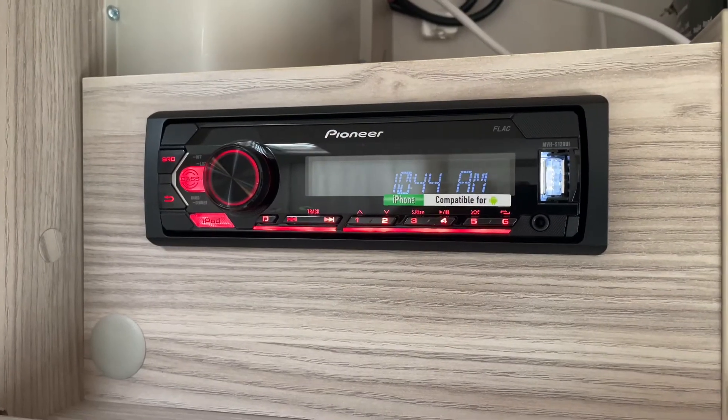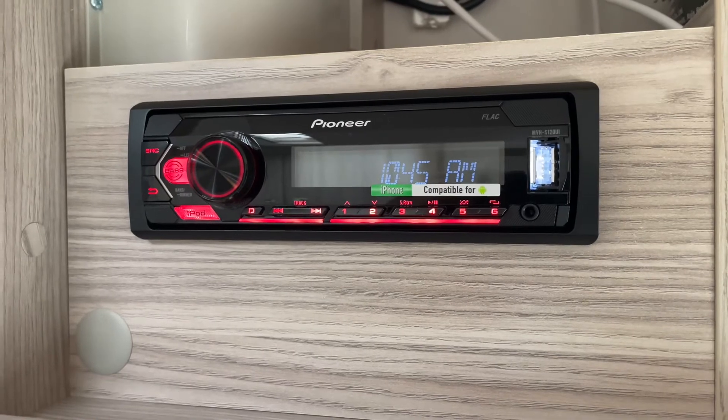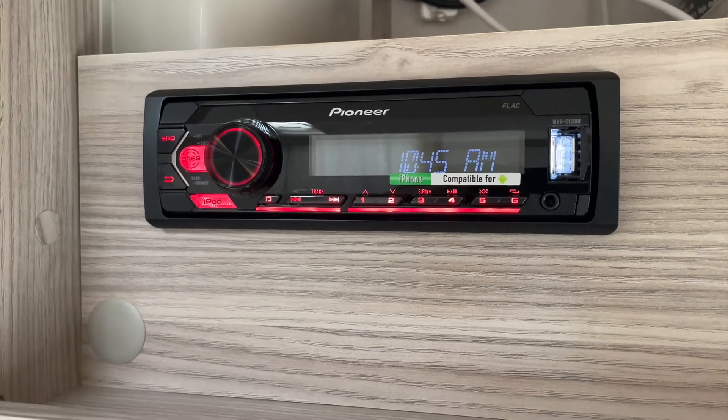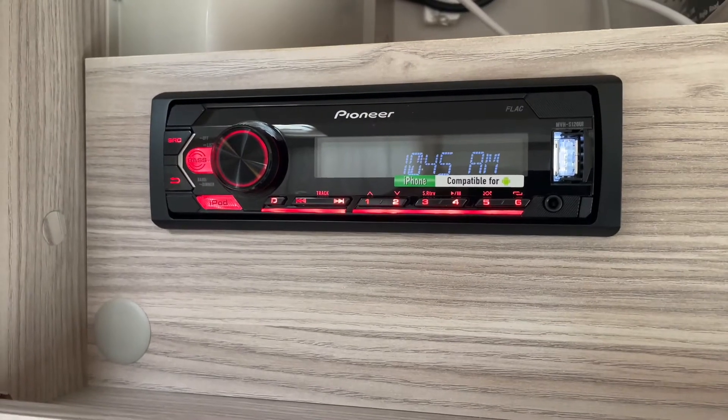This is the radio in the caravan. You can connect your iPhone or your phone to it to play music, and you've got to connect it via that USB slot there, and then you can play music from your phone through the caravan speakers.